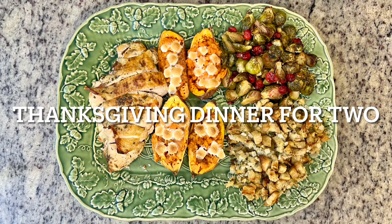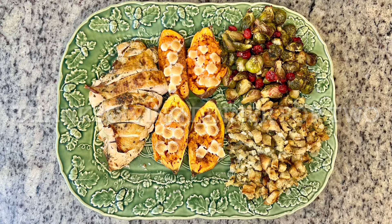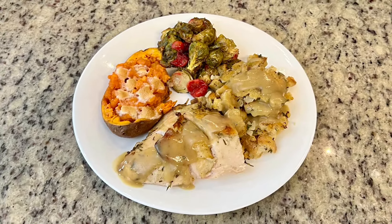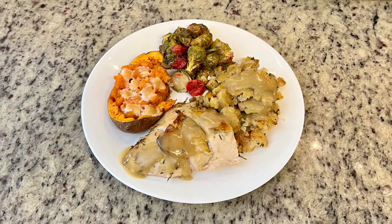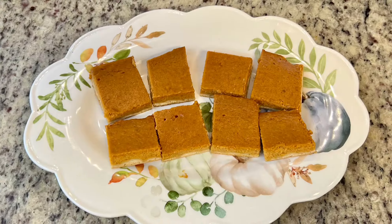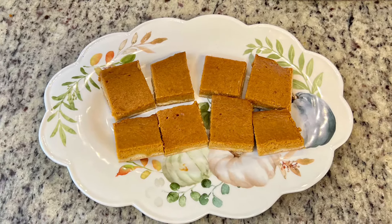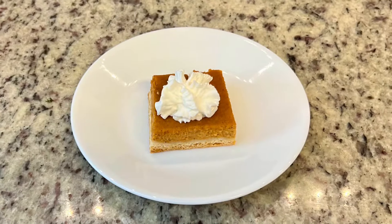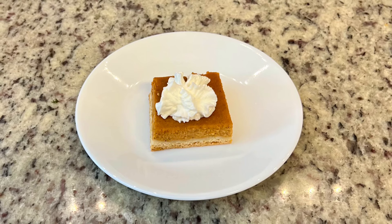Hi, I'm Megan and welcome to my kitchen. Today I'm going to be showing you how to make an easy and delicious Thanksgiving dinner for a small family. This will easily feed two adults with leftovers, or it will feed three to four adults comfortably, and then we're going to follow up Thanksgiving dinner with a dessert — I'm making small batch pumpkin pie bars.